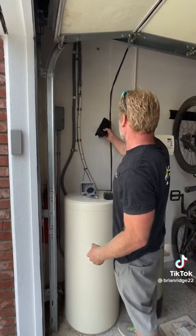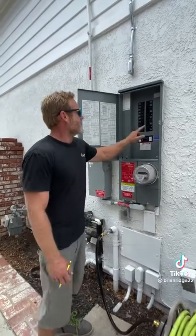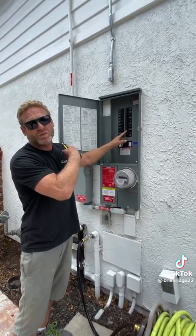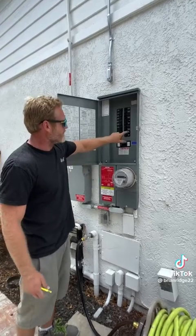I'll be installing the cord holder for the Tesla cord. At the panel side, he's not using this 30-amp breaker for this outlet and he's also not using this 30-amp breaker for the dryer plug, because he has a gas dryer, not electric. So I'm going to be able to use this spot for my new 50-amp breaker for the outlet.